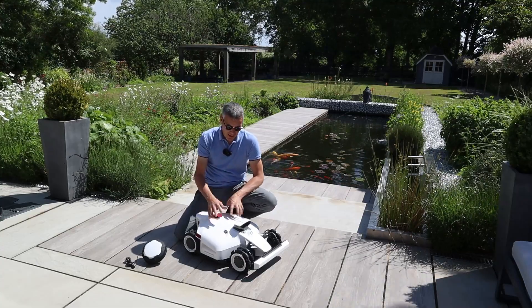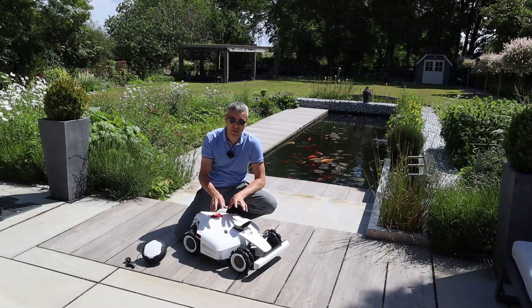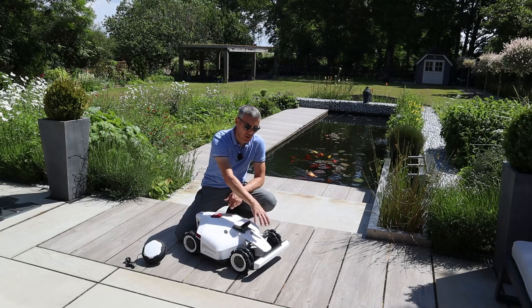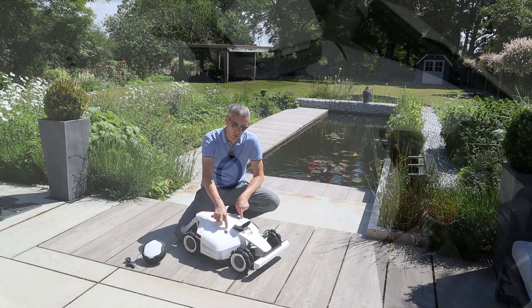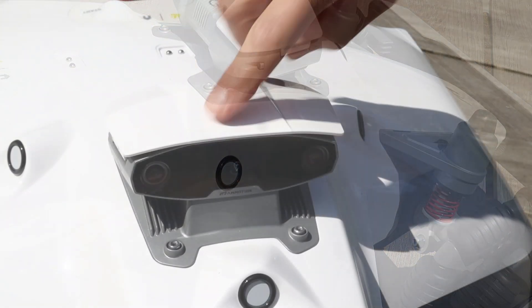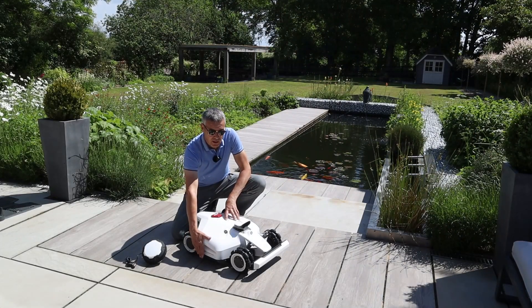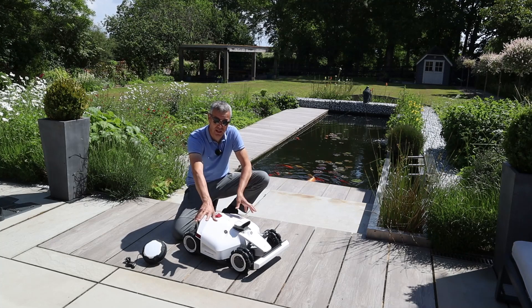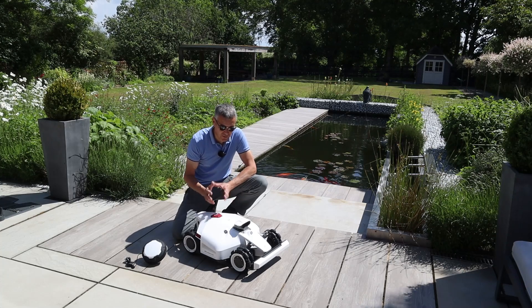In terms of obstacle avoidance, there are three systems: ultrasonic sensors, the vision module, and the front bumper. Compared to the Louba1's four ultrasonic sensors, this has three because the vision module also handles obstacle avoidance. There are also no side bumpers on this model because sensors point out to the sides, making bumpers unnecessary.